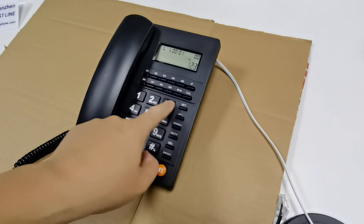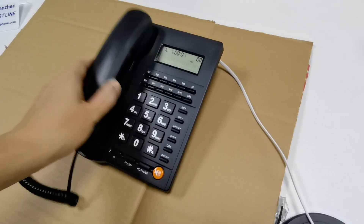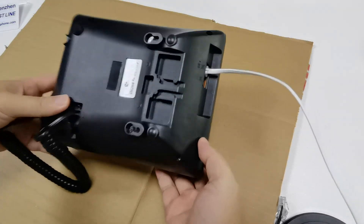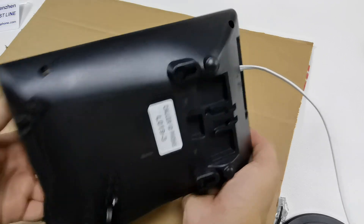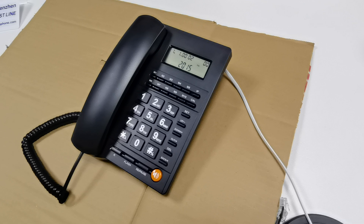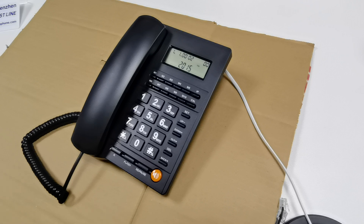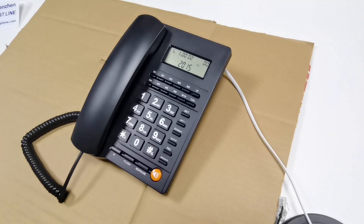Now everything is working well. If you have any worries about the plastic keys inside, don't worry — they can handle lots of different pressure from different angles. Hope you will love this model. See you next time.